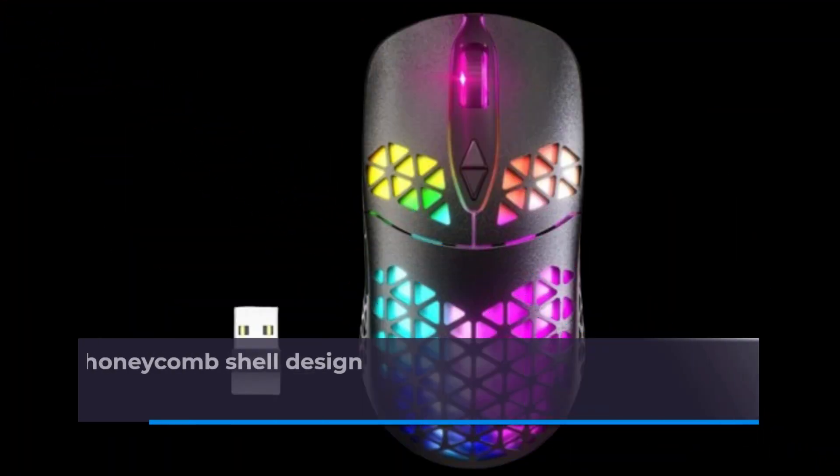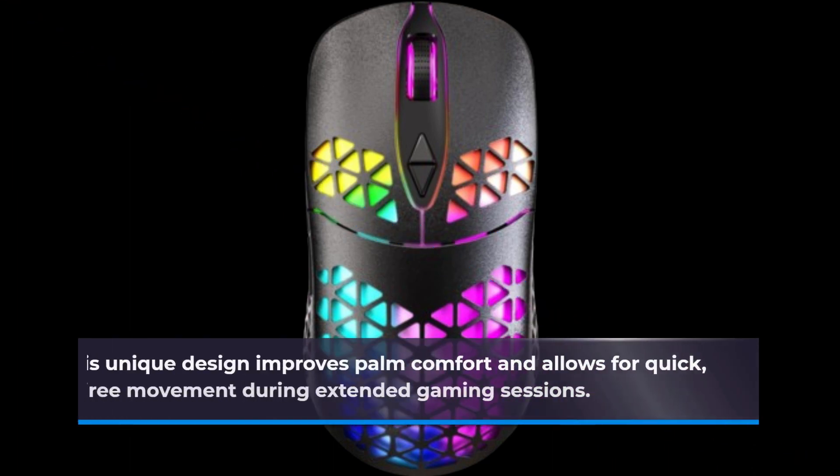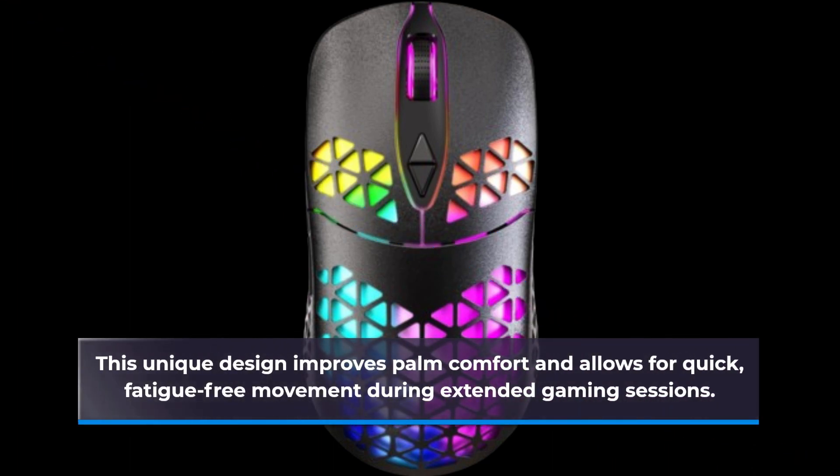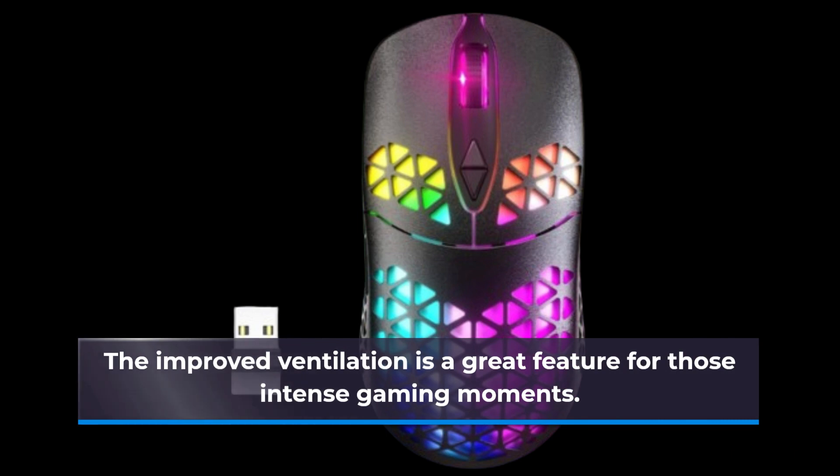The KM3 features a lightweight honeycomb shell design that enhances both touch experience and durability. This unique design improves palm comfort and allows for quick, fatigue-free movement during extended gaming sessions. The improved ventilation is a great feature for those intense gaming moments.